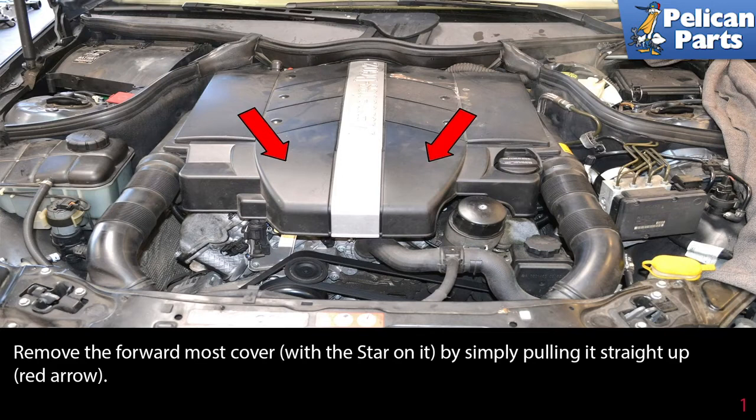You should have gloves on and, as always, be wearing your safety glasses. But most importantly, you should have the proper type of fire extinguisher handy and know how to use it. Remove the forward-most cover with the star on it by simply pulling it straight up — red arrows.